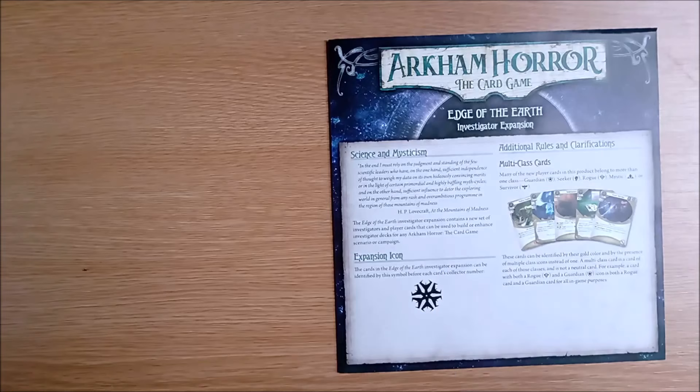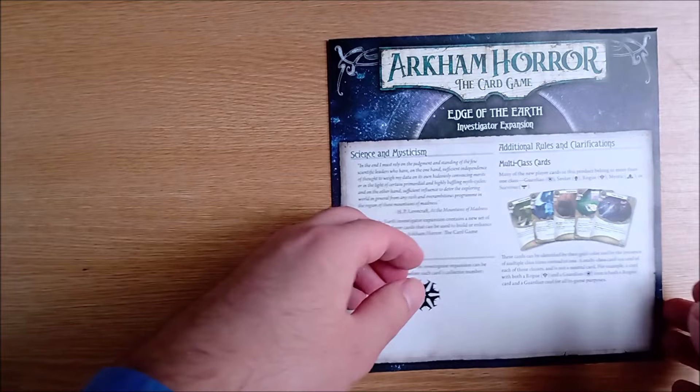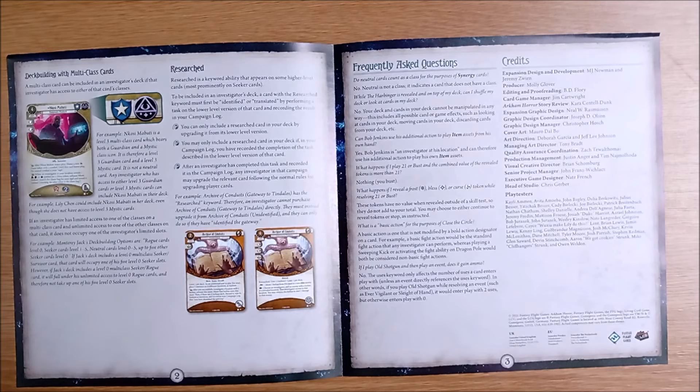Let's take a closer look. There is a quote from Lovecraft's Mountains of Madness and a reminder you can mix these new cards and investigators with any other product. The expansion symbol is the scariest snowflake we have ever seen and the additional rules let you know that multi-class cards have returned, with a vengeance. This time, the rules are much clearer.